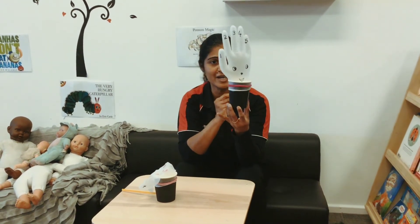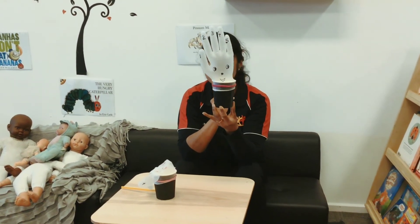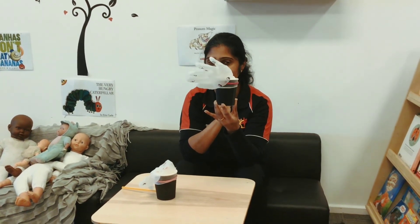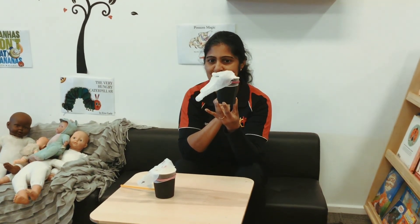Do you like it? Do you enjoy it? Now it's your turn — if anyone wants to try. Bye-bye.